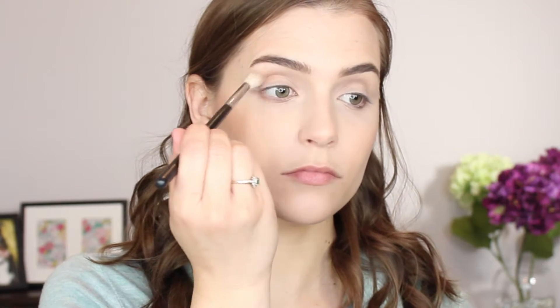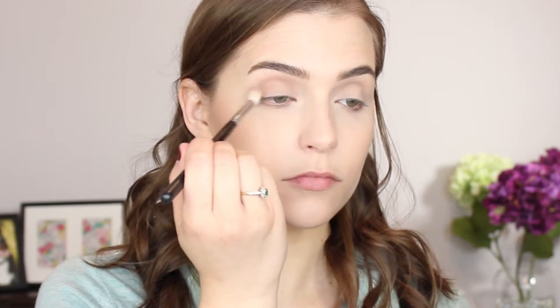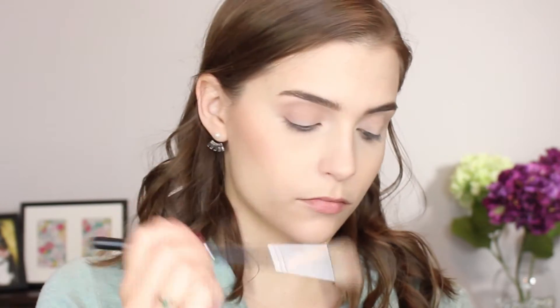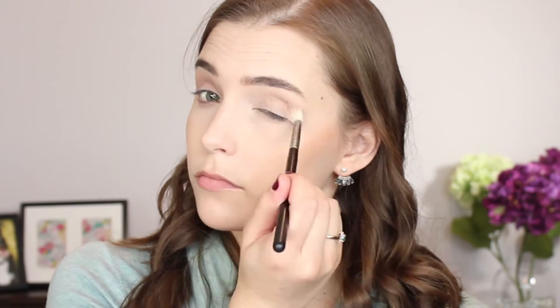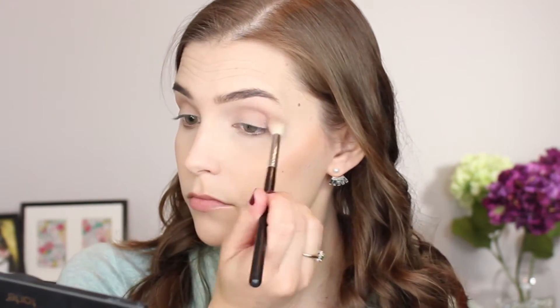This look is going to be a gray, cool toned, work appropriate, everyday look. I'm going to start with Chic as the transition shade. I like using a shadow with a little bit of warmth to it when I'm doing a more cool toned look, and it's going just all over that crease and transition area so that everything else will blend more easily. I'm using my Morphe M441 for this because it's nice and fluffy.